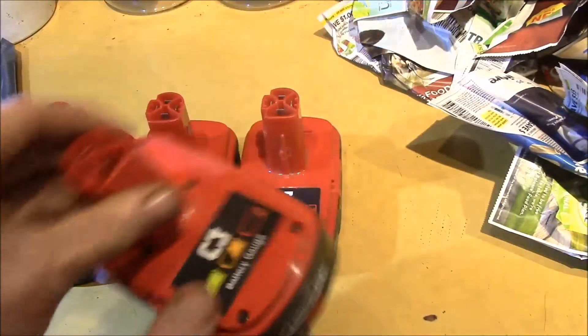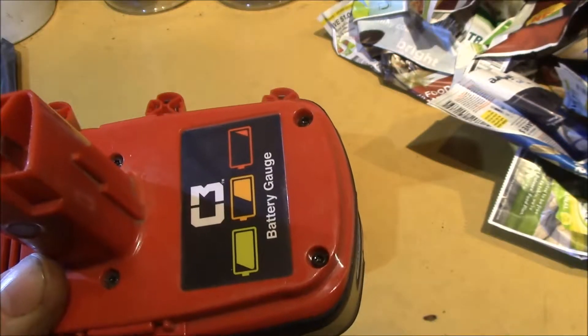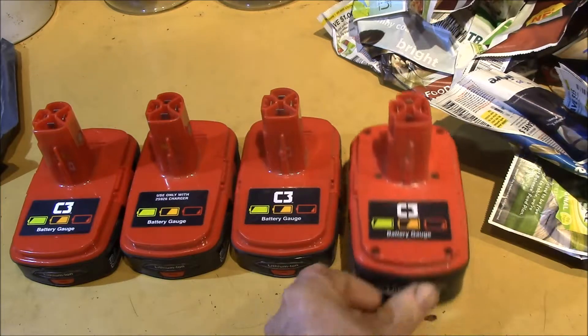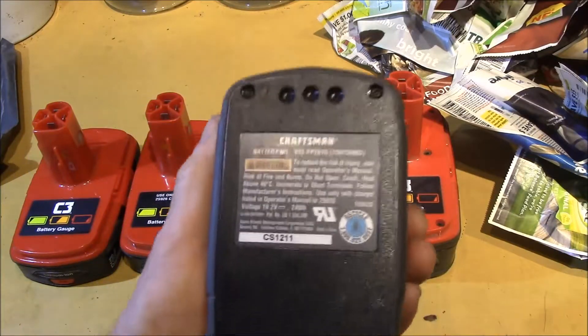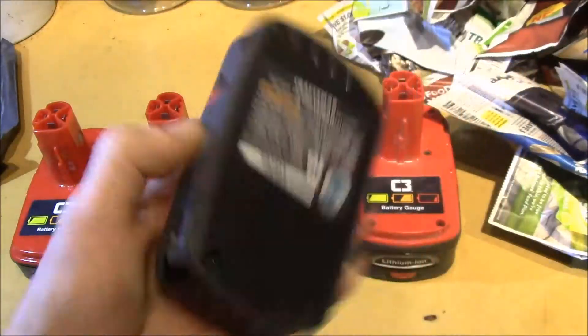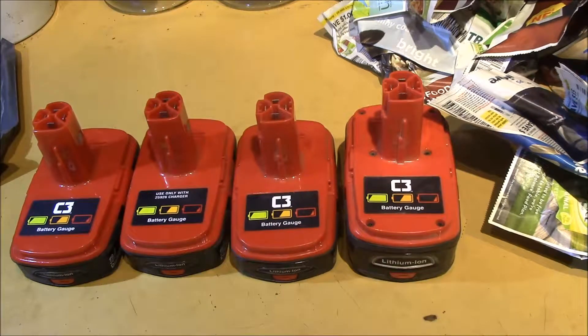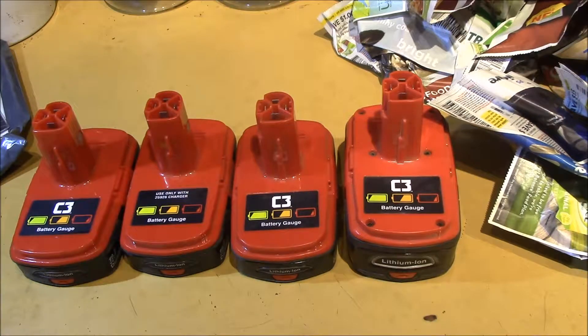I'll do a teardown video when I get a chance. These use security torx screws — you can see the little bump in the center, so you need a bit with a hole in the middle. I have a set of security torx bits on order, so I won't be able to take these apart until those show up. I might just try putting these in my charger and see if they take a charge. So that's today's post bag — a pretty big circuit breaker and four lithium batteries that may or may not work.